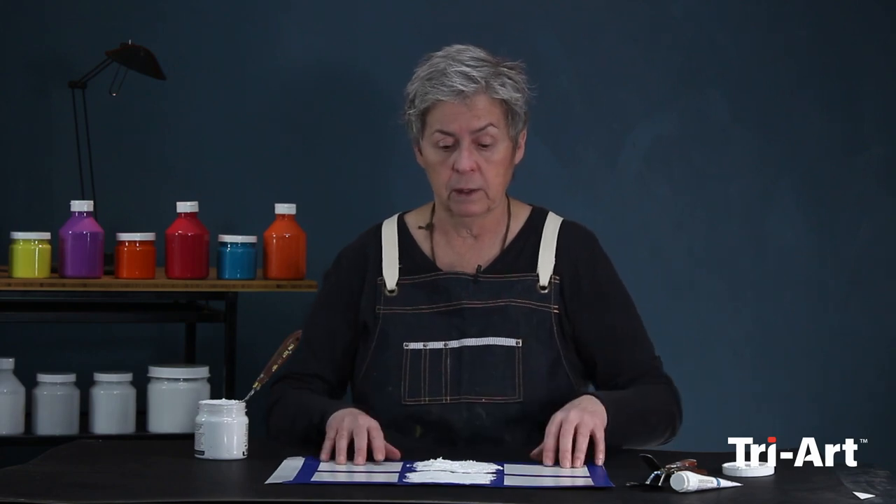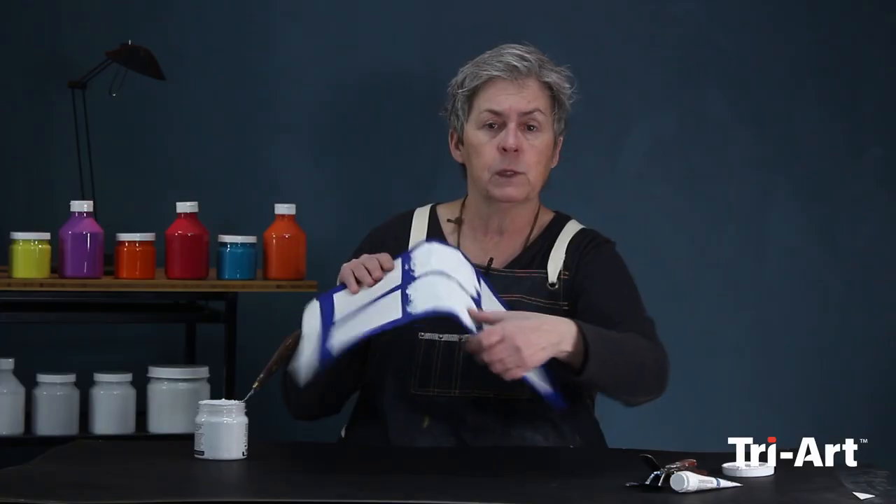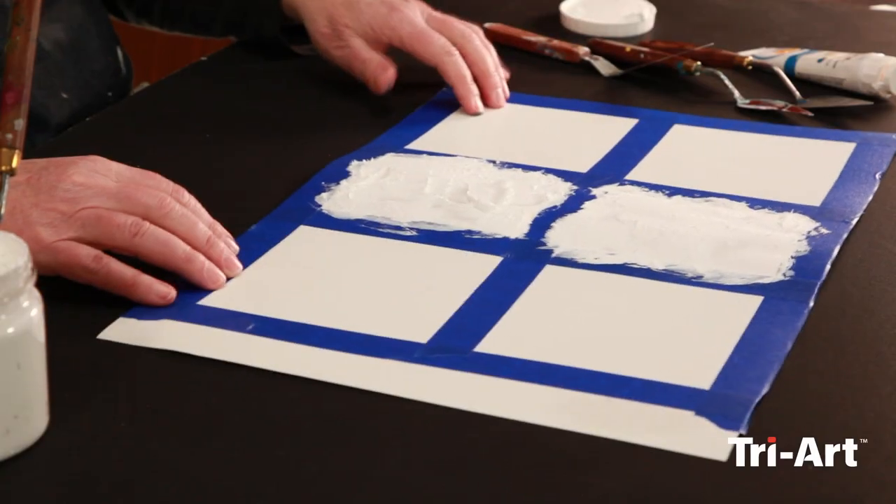This has excellent adhesion qualities. You can see this is a patch that I applied earlier and you can see you can bend it like this without it even cracking. Now you may wonder how do you color it, because everyone doesn't want to work with white.